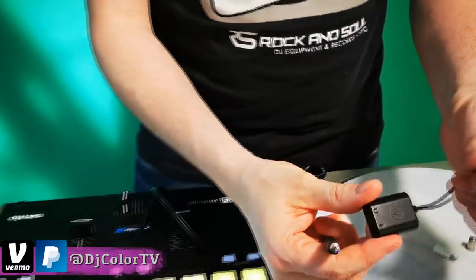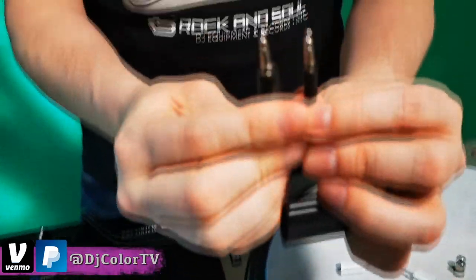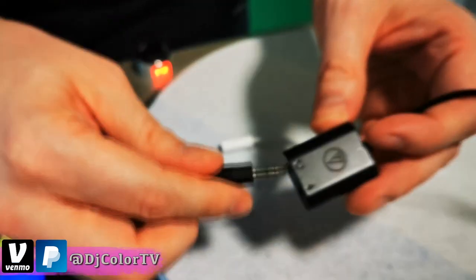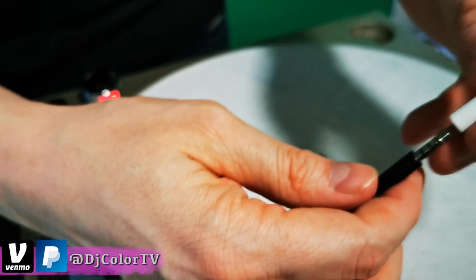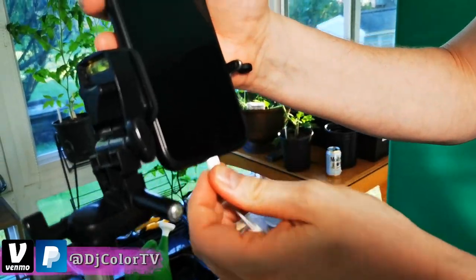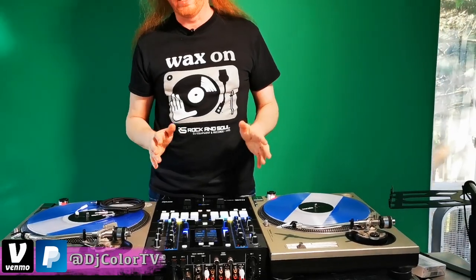Then plug it into the adapter for the Audio-Technica mic, and then plug that directly into your phone if you have an Android. Or if you have an iPhone, you've got the adapter and then the Lightning converter, and that piece goes into your iPhone. That will give you very, very clear, high-quality audio into Instagram.